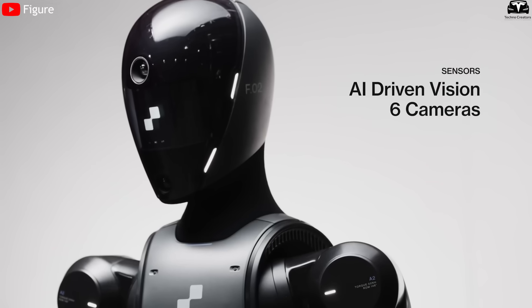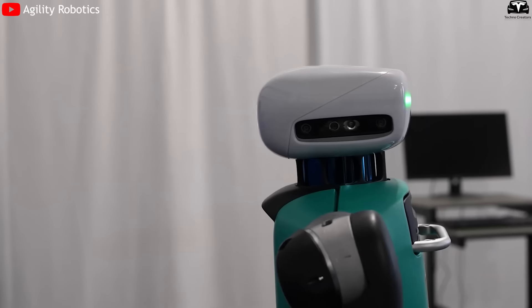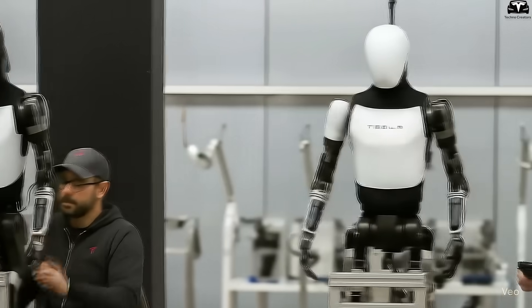Figure Two's head looks futuristic and sleek, but feels distant. Digit barely has a head at all — no expressions, just pure mechanics. Tesla chose a different path: design that's both attractive and approachable, while cramming in cutting-edge tech.